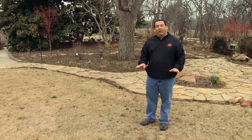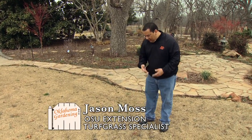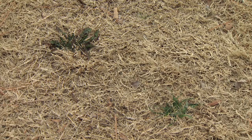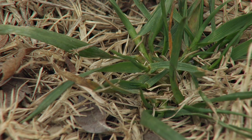Today we're going to talk about winter weed control and preventative summer annual weed control. As you can see here, this is a Bermuda grass lawn and there are a few weeds that are popping up and turning green — some henbit, some brome or annual bluegrass.